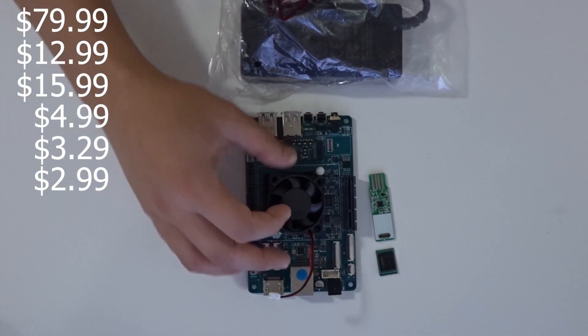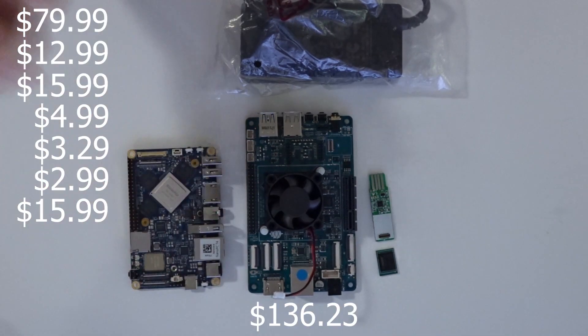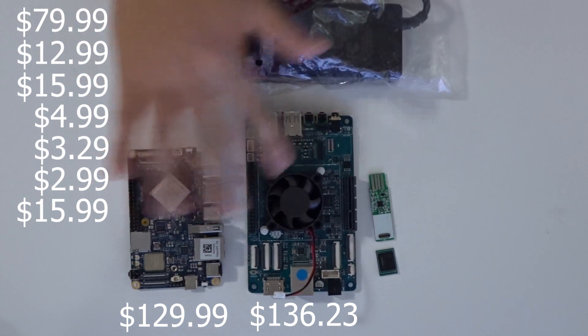All added up you're around $123, and that still doesn't include Wi-Fi, which is another $15.99 — bringing you over the price of the Nano PC T4 just to get similar specs. They're both running four gigs of RAM. I do like that Pine64 breaks out the components individually, so if you use an SD card instead or have your own power brick you can save some money, but to run them equivalently it's about the same price point.